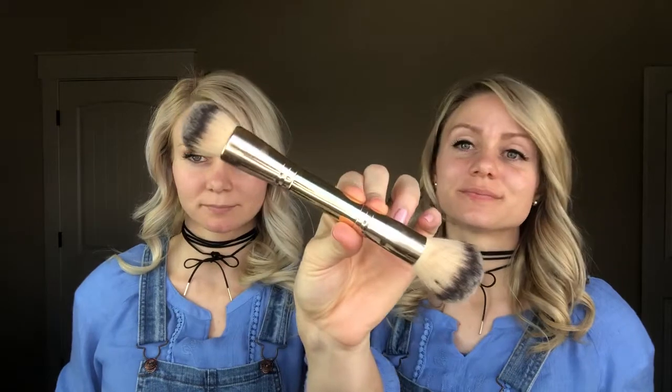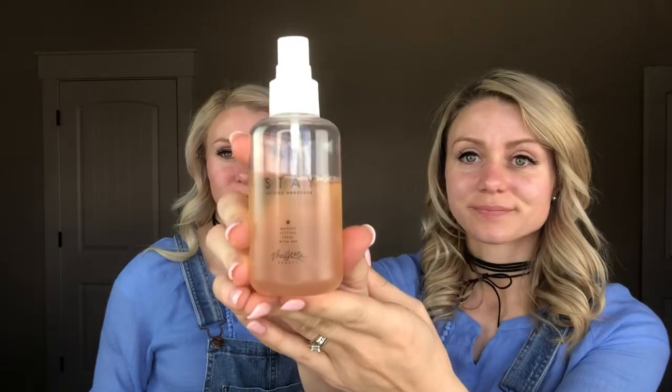This end here is for the highlight and this end is for the contour. Other Maskcara products that we use on a daily basis are the stay spray. We use this as a primer and a setting spray when we're done. We also love the B-squared bronzer brush to blend. It is very important to start with a clean dry face. We really like these makeup wipes from Maskcara. We then take the stay spray and do three sprays across the face. Be sure to let it completely dry a good 30 to 45 seconds.